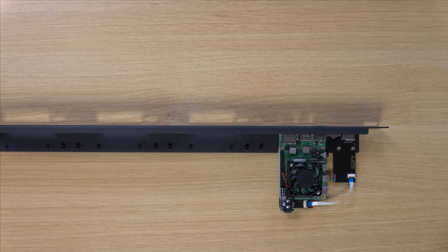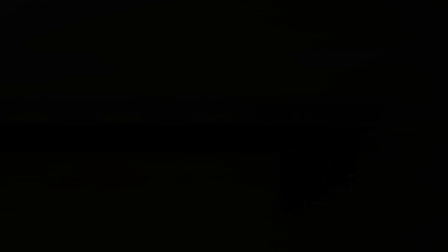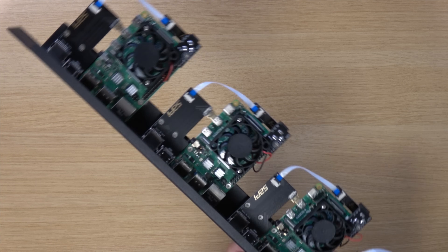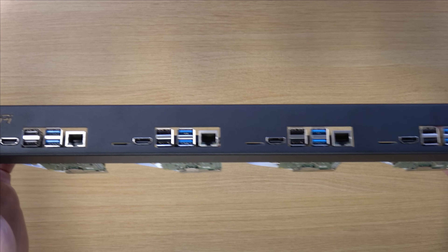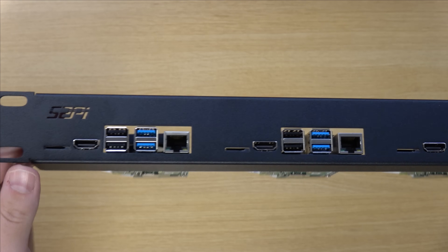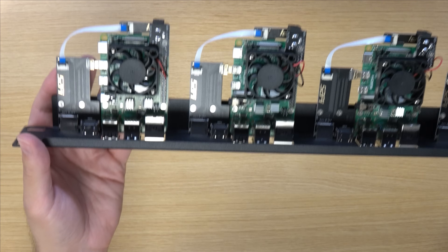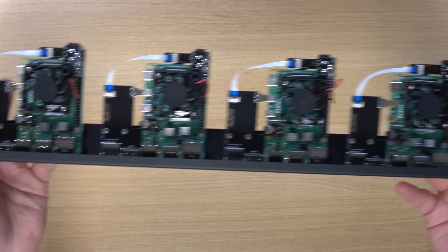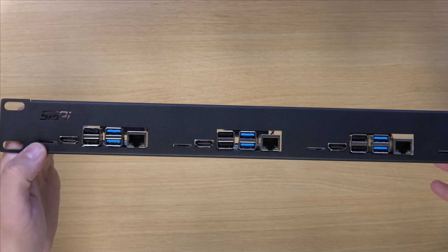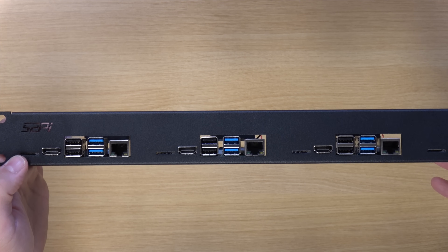Now I'm going to prepare the other Raspberry Pis, and then we can see what this thing looks like when it's fully populated. And here we have the finished product with four Raspberry Pis mounted. So now that we have everything assembled and ready to go, let's proceed with the rest of the review.